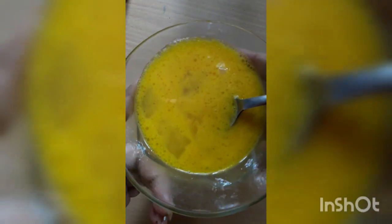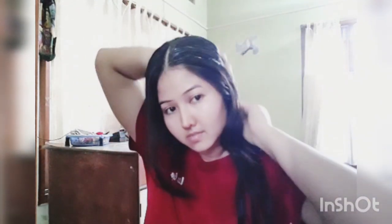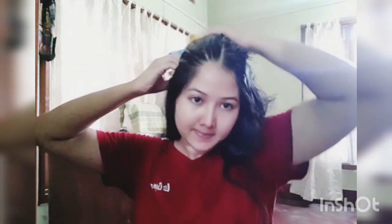Now it's time to apply it on your hair. Use your hands — it's totally according to your convenience. Try to apply it from root to end.